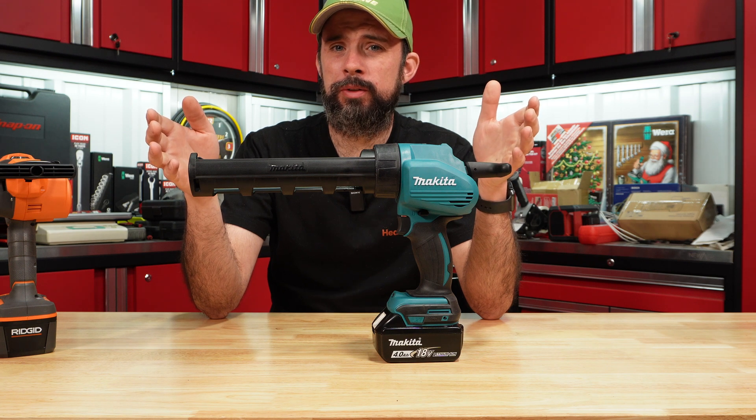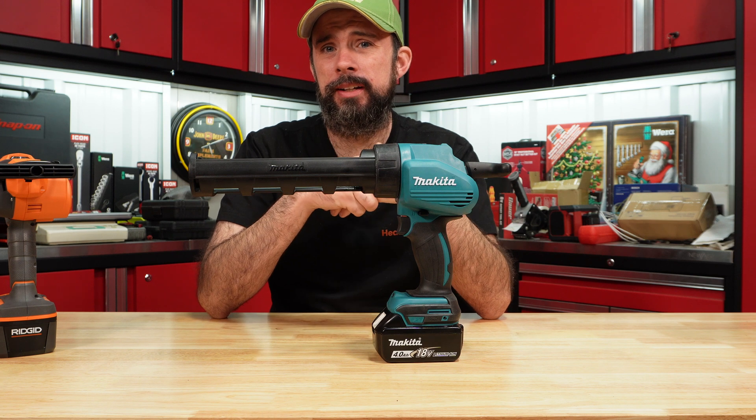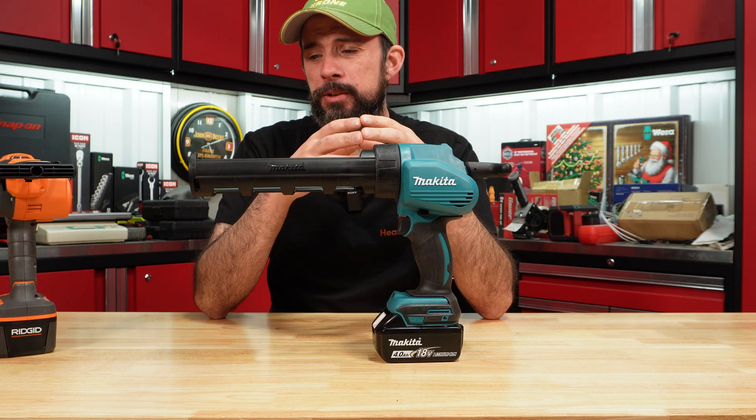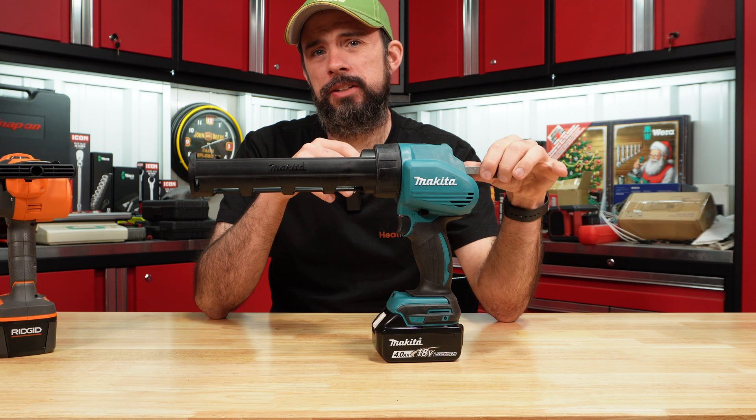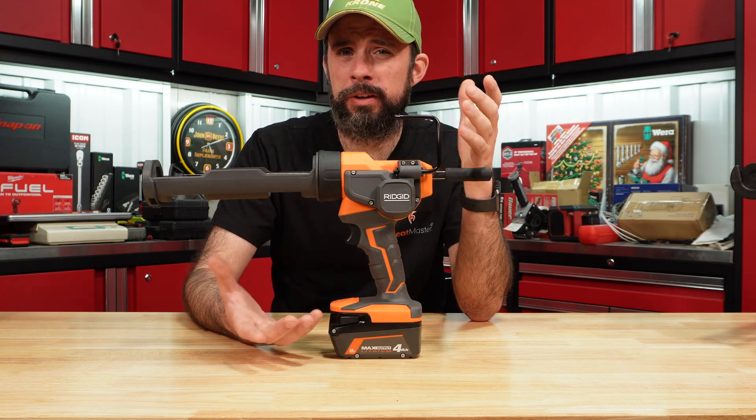The Makita 18-volt is pretty much the same performance as the 12-volt. Overall build quality is nice, and one thing to mention is it's made in Japan. If you're running the Makita platform, I don't think it's a bad option. I do like that it has that auto-release. I think the Rigid is pretty good for the price of around $100 for the tool.